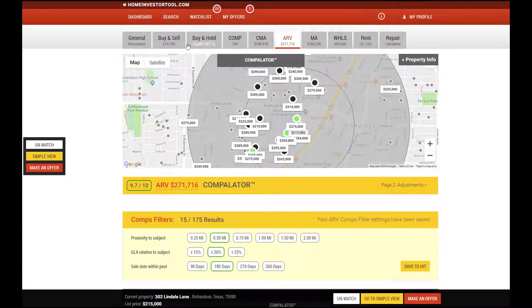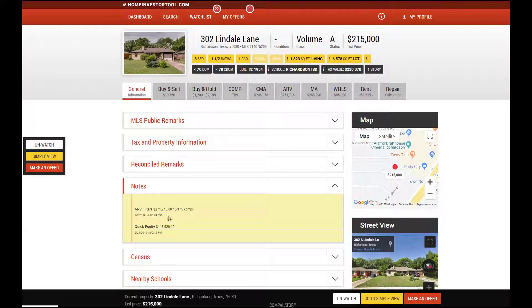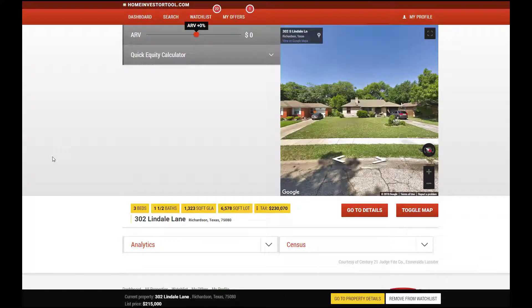What happens when I do that is we keep a notes file that keeps all of our values. So this is a quick down and dirty look at this property, and how any of our properties that we're able to score — which is everything in North Texas and soon to be Houston and elsewhere — that we can go through a terrific number of properties to see if we have a deal that we can do on any of them, in what I view to be a pretty efficient scrub.